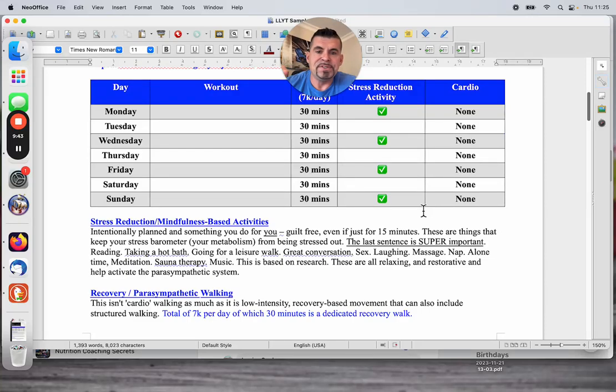Stress reduction activity — I end up programming it four times a week. The message really is: the harder your week is, the more you've got to carve out a little bit of time to close the loop, to unwind, to de-stress. This is the reason you're accumulating belly fat — the stress reaction in your body is going haywire and the open loop is never being closed physiologically. Sympathetic activation without parasympathetic countering. So this is simply intentionally planned, something you do for you, guilt-free, even if it's just 15 minutes.